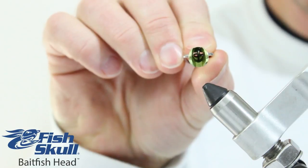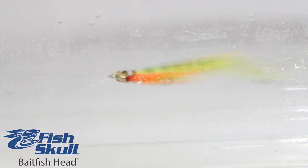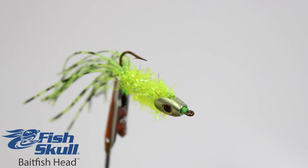A weighted keel distributes most of the head's weight to the bottom, which ensures that your fly will track in the correct position and allows you to tie with a hook either up or down.